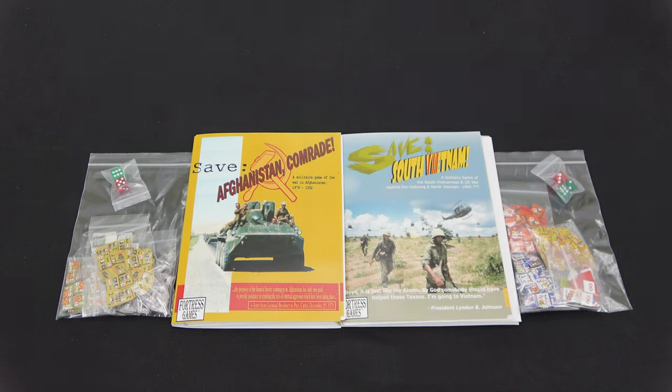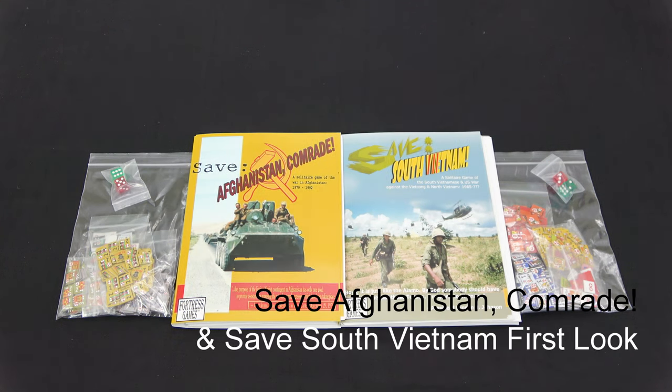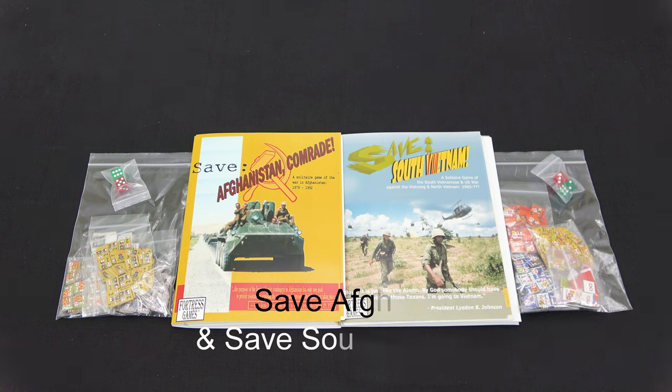Hey guys, welcome back to Moe's Game Table. Today we're going to take a look at Save Afghanistan Comrade and Save South Vietnam. These are games designed by Robert Phunoff and published by Fortress Games.